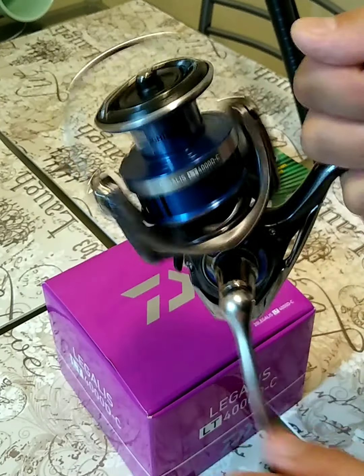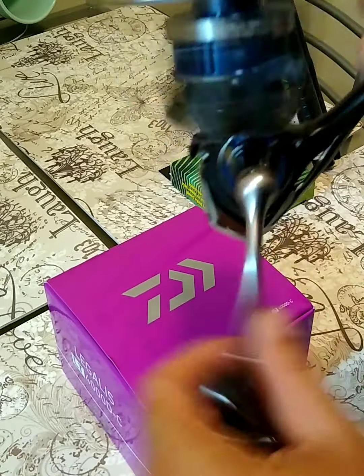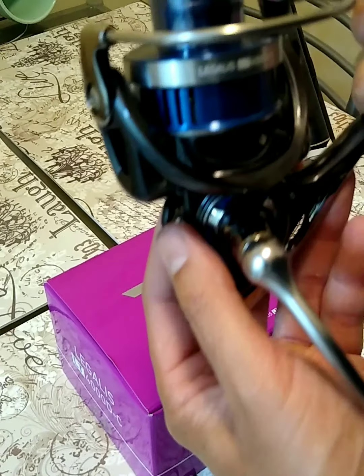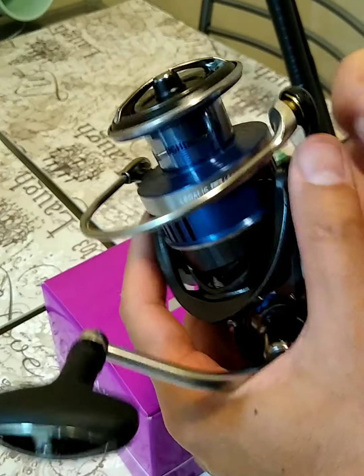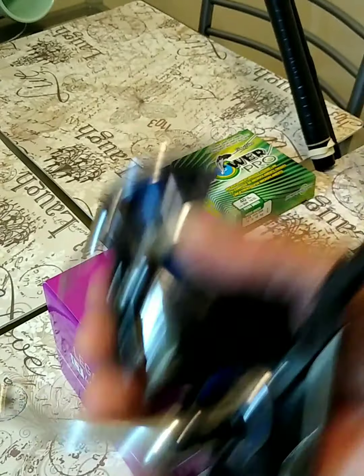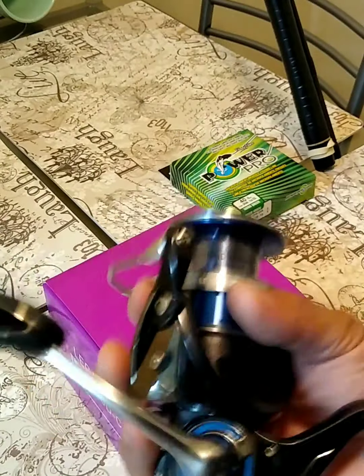See the bail. Okay, drag — alright. Anti-reverse. Turn that bad boy off. This reel feels really light, super light. Size 4000, 8.3 ounces.